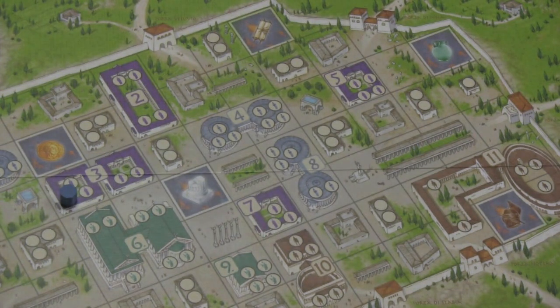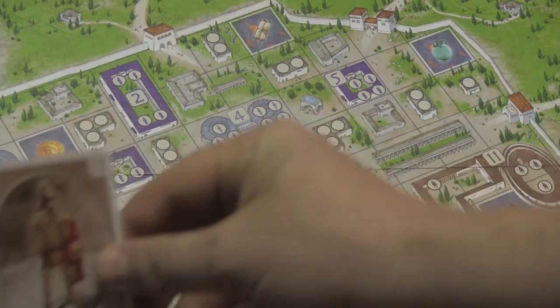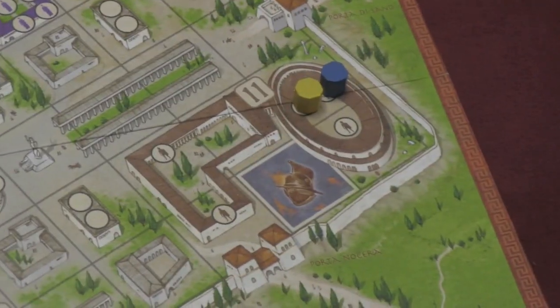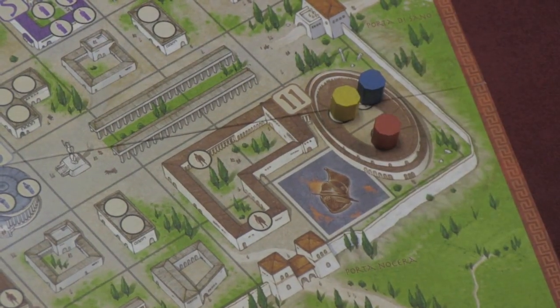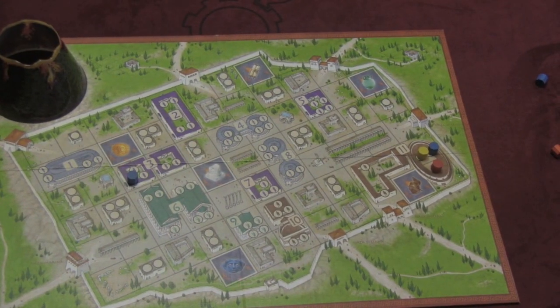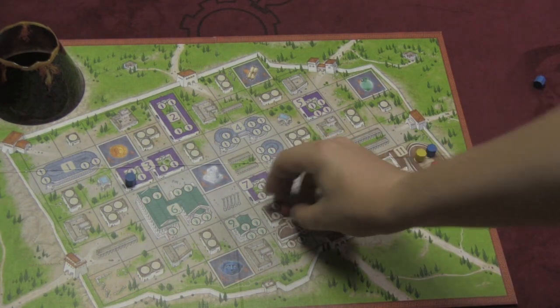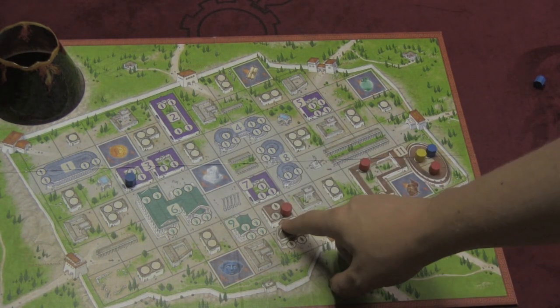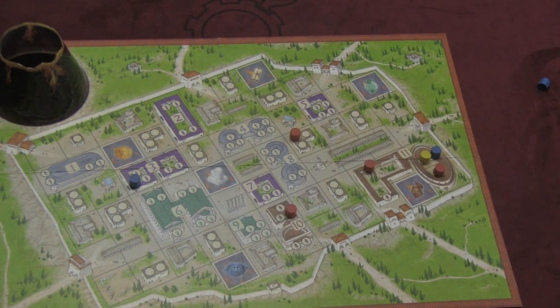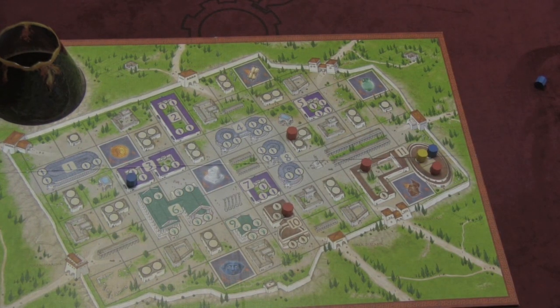When that happens, you continue as before, except now when you play a card — let's say you play this 11 here and there are already some people in the 11 building — I go over to the 11 spot and add a person of my color. Since there are already two people in that half of the 11 building, I can put two relatives out. I can place those people in the 11 building, in other buildings that are the same color, or in neutral buildings on the board. As time goes by, players are filling the board up with different people. You want to get as many people as you can.